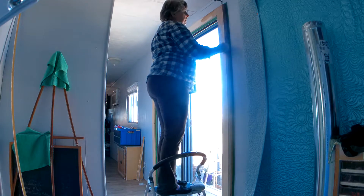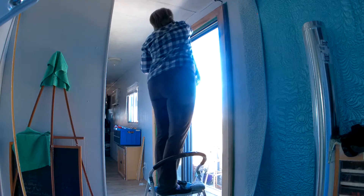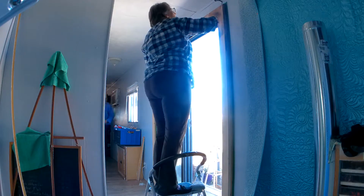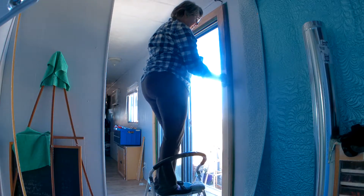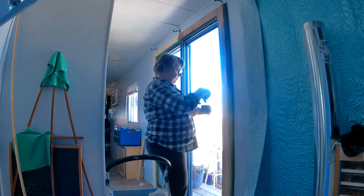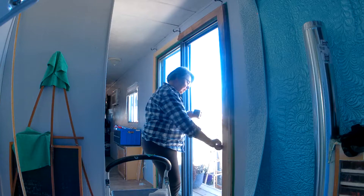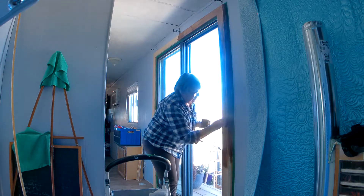Here I am applying the stain — it's a Varathane stain — and I'm putting it on with a cloth, not a brush. I'm rubbing it in as I put it on. It's very easy to use, but you have to use a well-ventilated area. The screen is open and it is well ventilated.